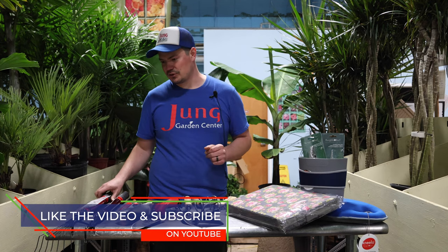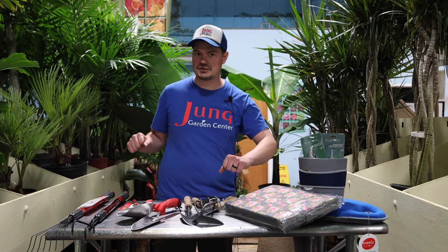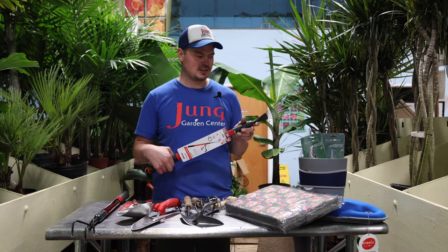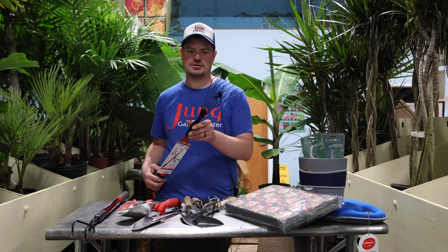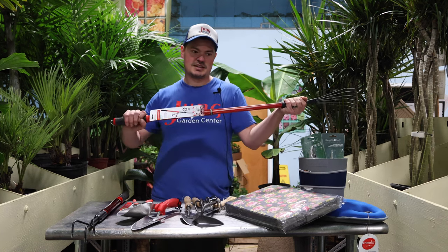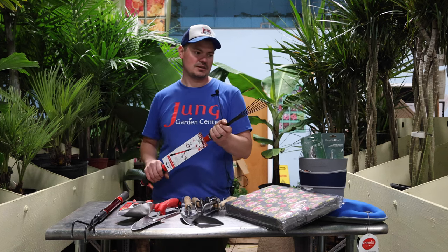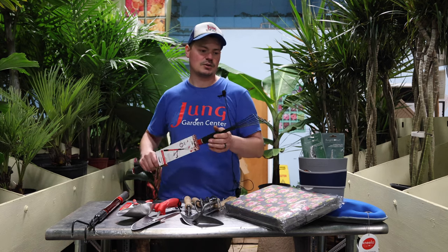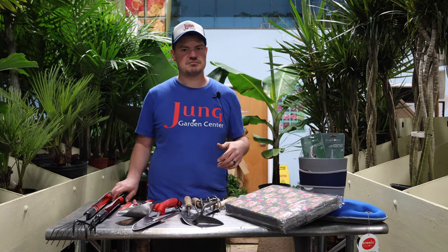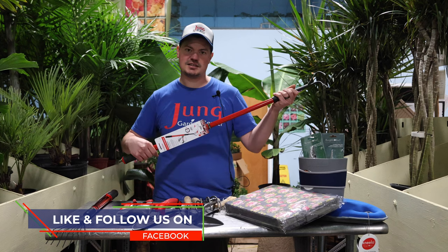I also wanted to show you two more Corona tools. We carry the full long-handled tools as well — shovels, garden rakes, everything. They even have these cool extendable ones. This one right here is a garden rake with little metal tines that actually extend out to full size, which is really nice if you're working a raised bed or have bushes that are hard to reach. They have a couple different versions of these extendable hand tools.